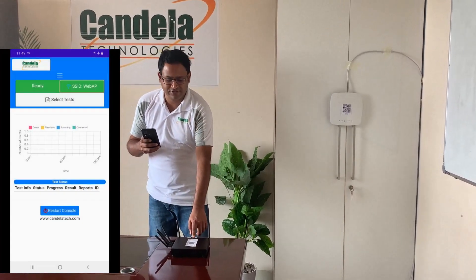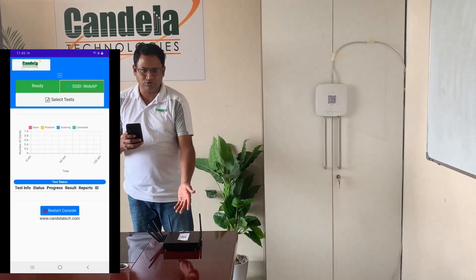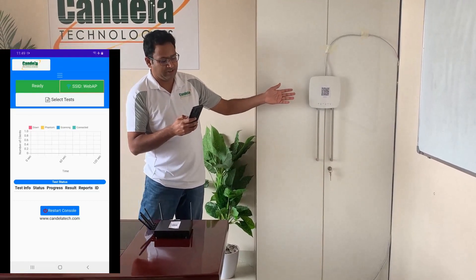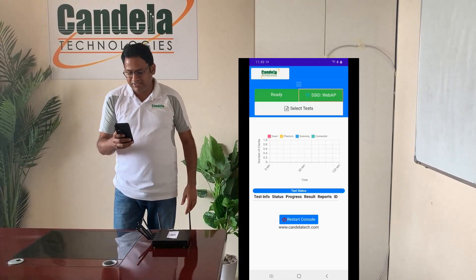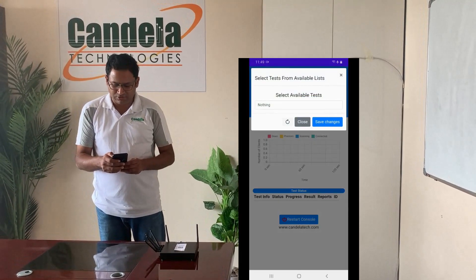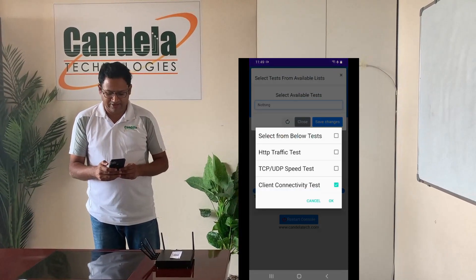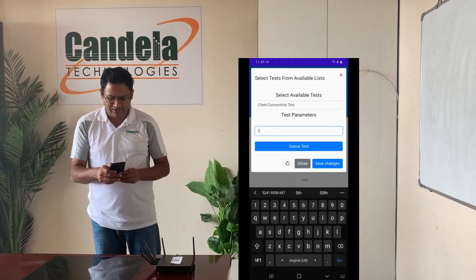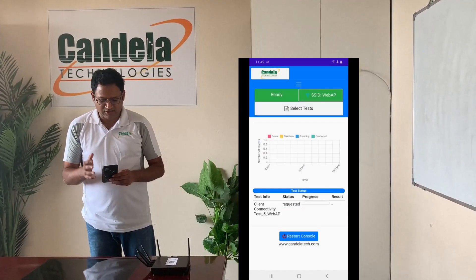Scanning the QR code on the LANforge system means we connect to the LANforge system using Wi-Fi and launch the web console. Scanning the access point QR code means we select the SSID and security type on the access point. Once that is done, I am ready to run the test. I select a client connectivity test — let's say for five clients — queue this test, save the changes, and then start the test.